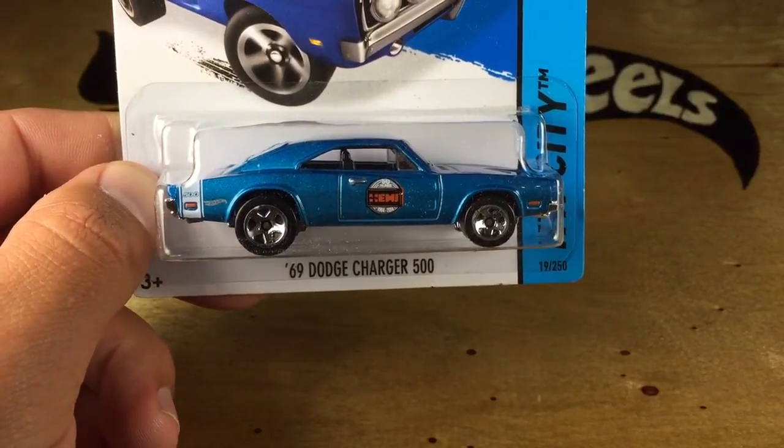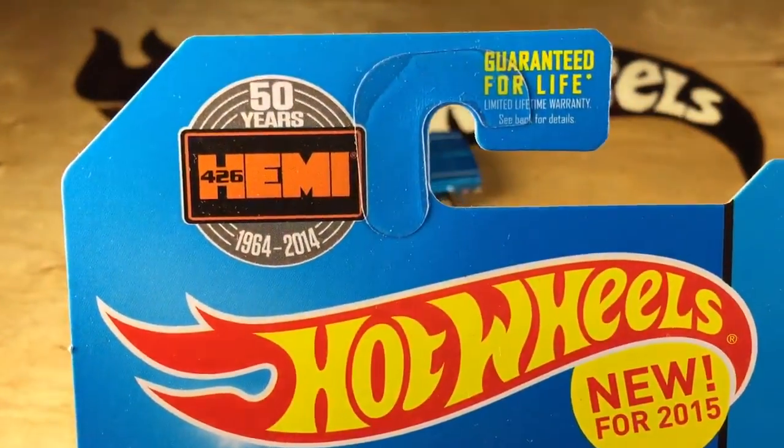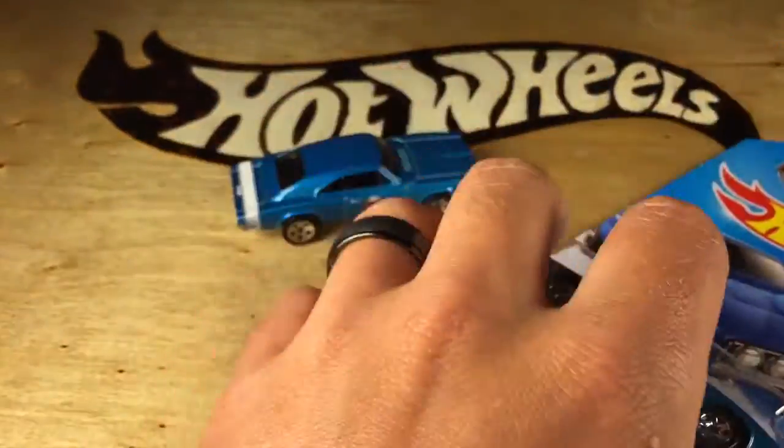Hey, how's it going? We're looking at the '69 Dodge Charger 500, new for 2015, and we've got 50 years of the Hemi, 1964 to 2014.